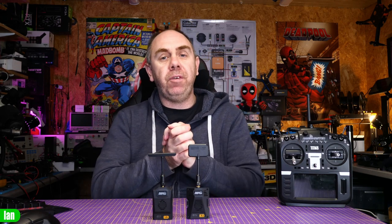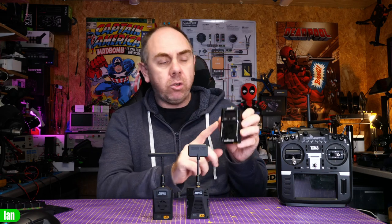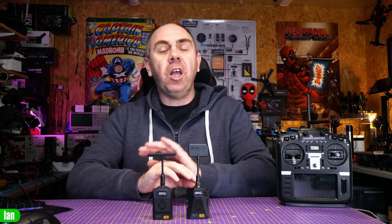I wanted to put the warning out there. If you've got any questions please put them in the comment section. Just to summarise: the Ranger Micro and the Ranger Nano are the modules affected. The large CNC Ranger is not — I have personally checked it. It will only be an issue if you use these radio modules with an external battery. It is 100% safe to use these modules in your radio if they are powered from your radio.